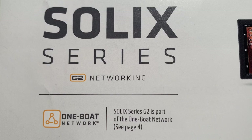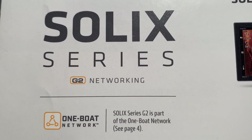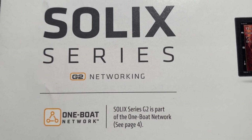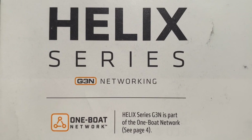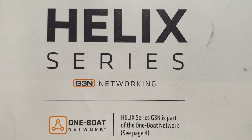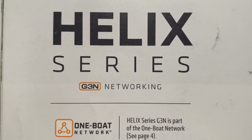All Solix series G2 or G3 are networkable, so you don't need to worry about an N on the end. I know that causes some confusion, but if you have a Solix, it is definitely networkable. In order to network a Helix unit, you need to make sure it has an N at the end. In this case, it's a G3N for networking, and that will allow you to make it a part of a one-boat network.